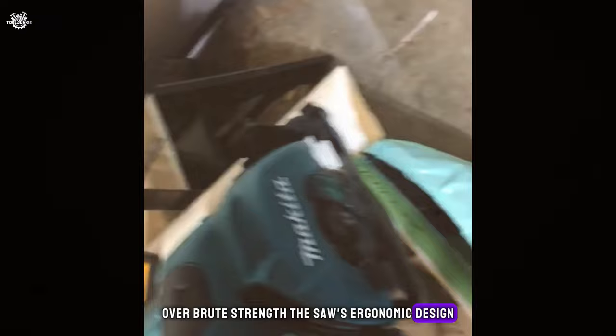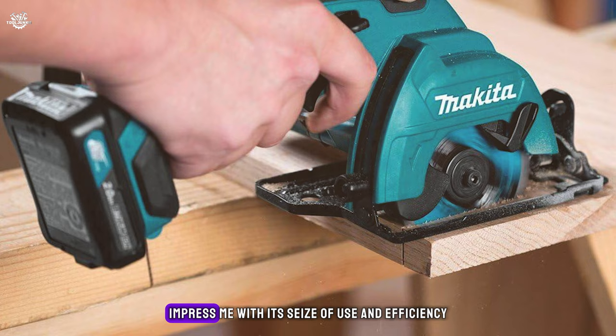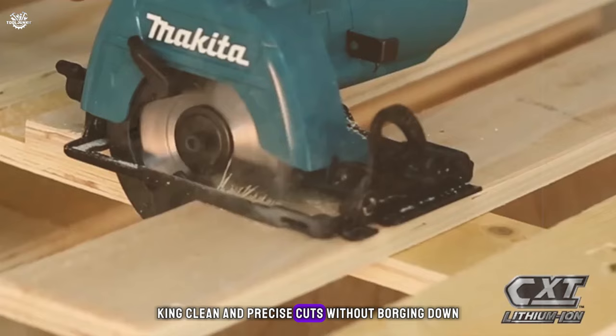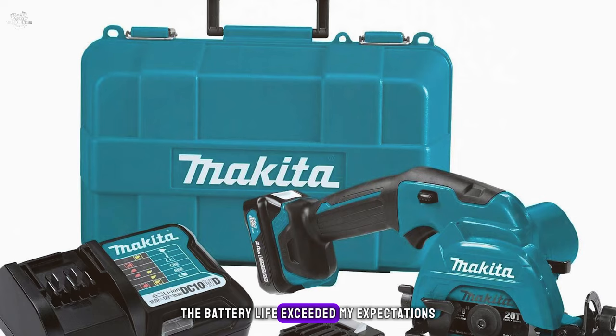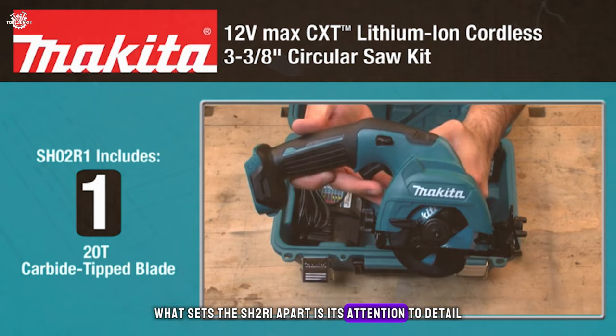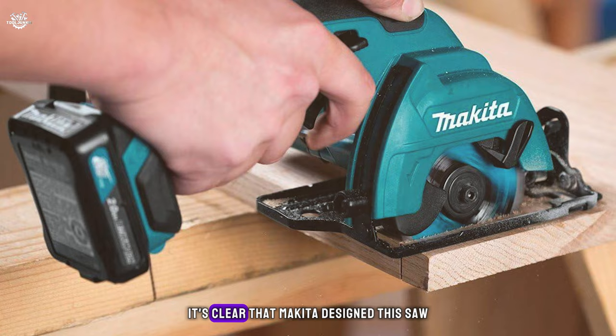The saw's ergonomic design and balanced weight distribution make it incredibly easy to handle, providing comfortable use and excellent control. During my testing, the Makita SH01 impressed with its ease of use and efficiency. It's surprisingly powerful for its size, making clean and precise cuts without bogging down. Battery life exceeded expectations, providing ample runtime for most projects, and the quick charge feature meant minimal downtime. What sets the SH01 apart is its attention to detail: the built-in dust blower keeps the cut line clear, and the battery protection circuit guards against overloading, over-discharging, and overheating. Makita clearly designed this saw with the user in mind, focusing on both performance and safety.